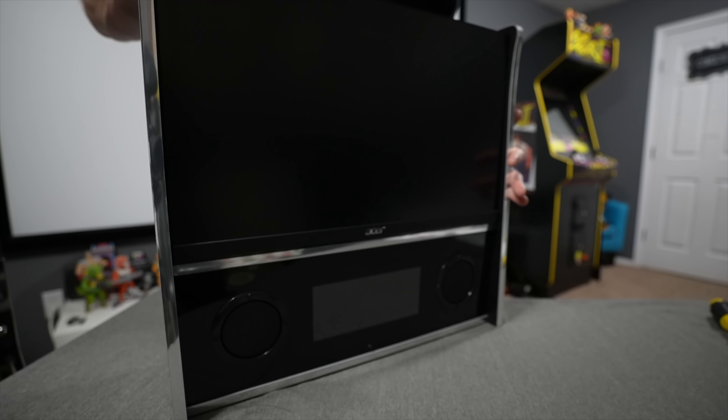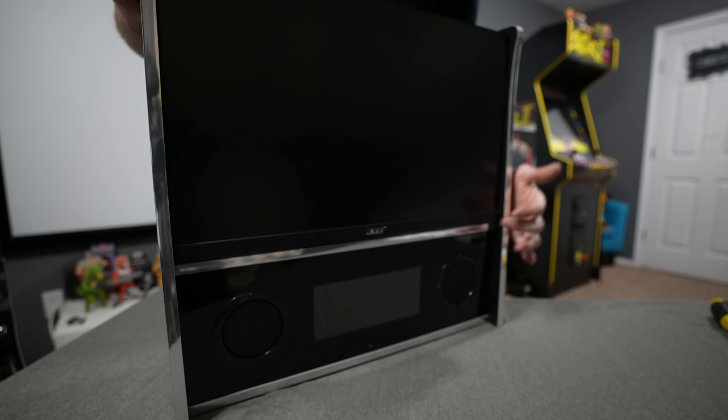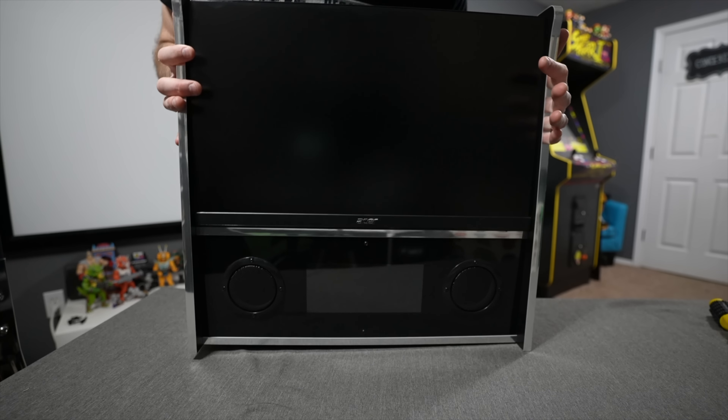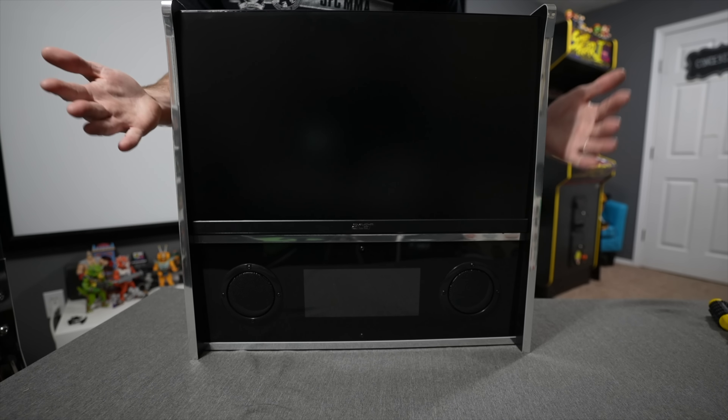This is exactly how I wanted it to look, and that's really why I went with this monitor. I did a lot of research and measurements — in my opinion this is the best monitor for the money and the best fitting monitor if you want to do this type of modification.